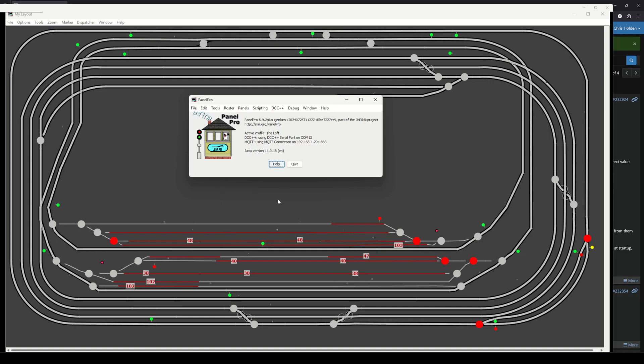I've been working under the baseboard and I've got current detectors — two of them in fact — attached to two double slips: the station one and the station approach one. I've also done all the legwork in JMRI to add those current detectors and add them to the Arduino boards and everything else.